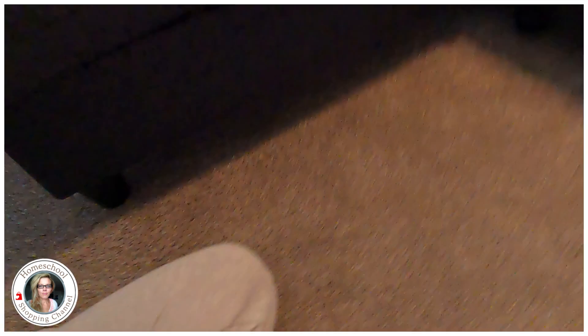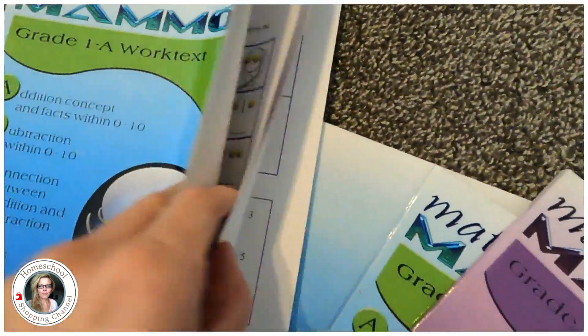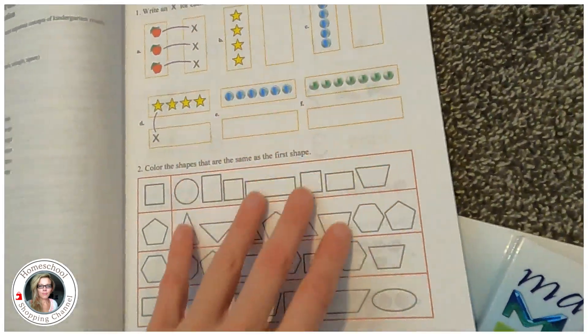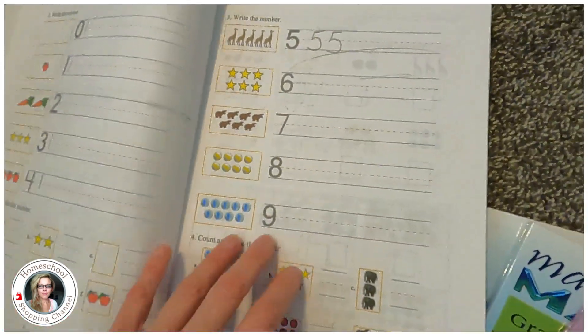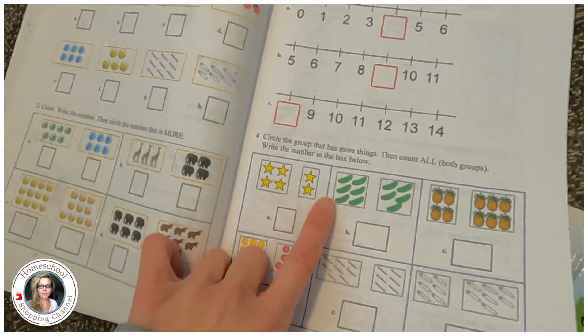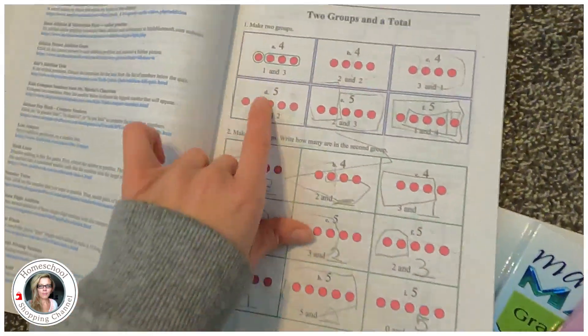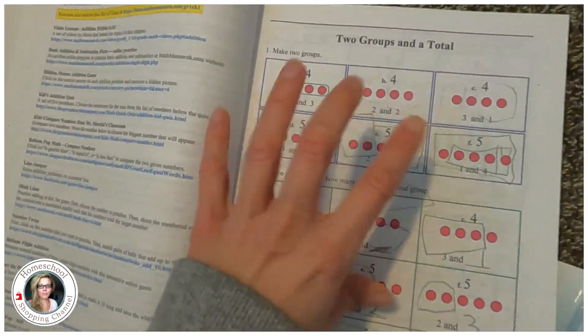This curriculum — Math Mammoth — is perfect if you want something open-and-go where you just open it and go. There are videos you can watch if you want, but I never needed to — everything you need is in this little book. This is the most open-and-go math curriculum I've ever seen. You can do spiral with it. It starts off with kindergarten math review — number lines — and look how colorful it is.